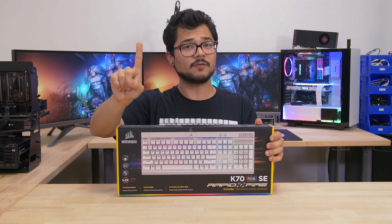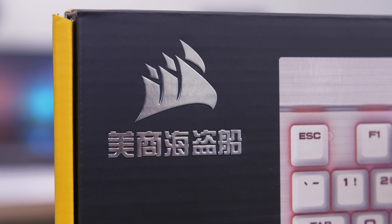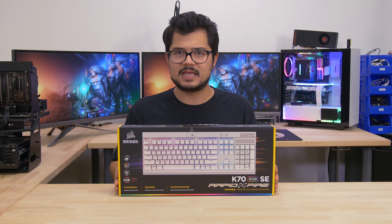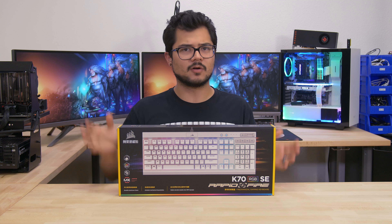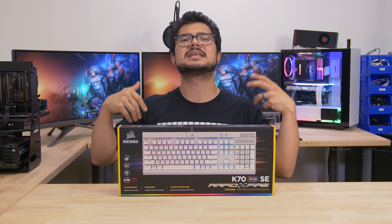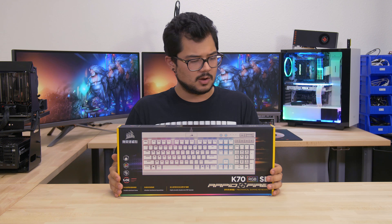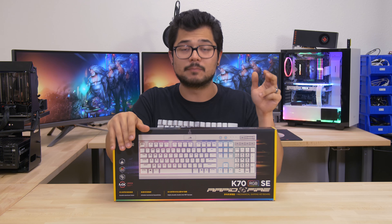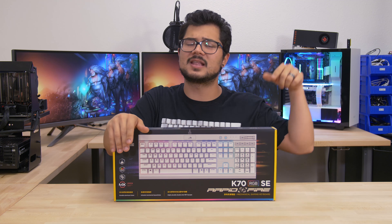Anyway, when a large package from Corsair showed up on our doorstep unannounced, our first thought was: what kind of cookies did they get us this year? Are we sticking with Chips Ahoy? Did they upgrade us to Oreos? Dare I say Nutter Butter? That would be a Christmas miracle. But no, what they sent us instead was far cooler. Ladies and gentlemen, this is the K70 RGB SE Rapid Fire.